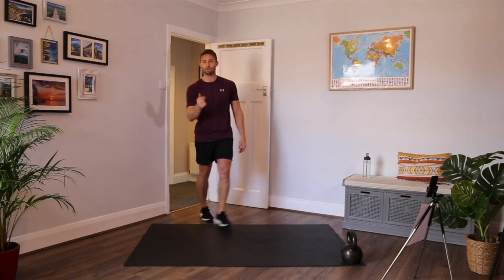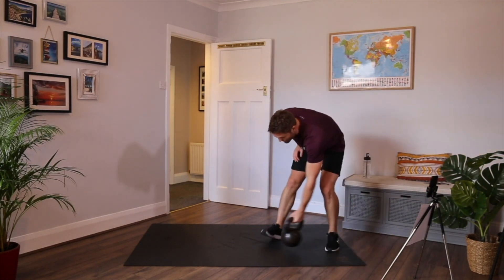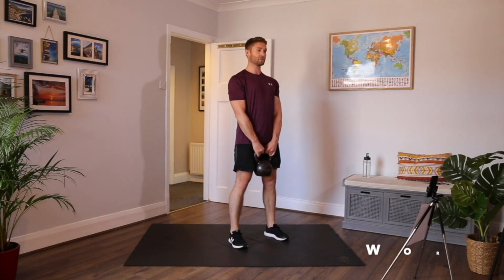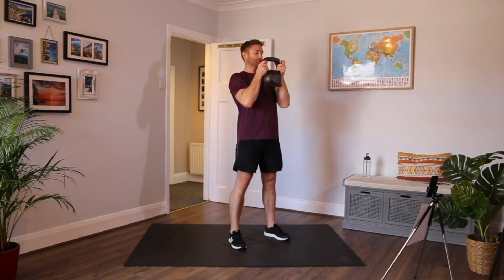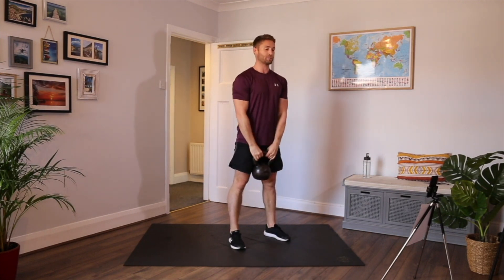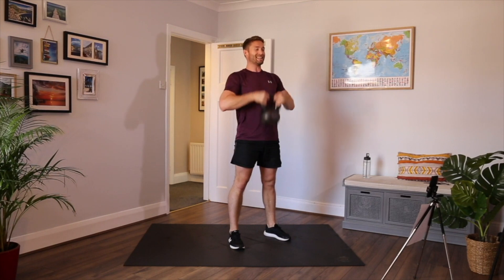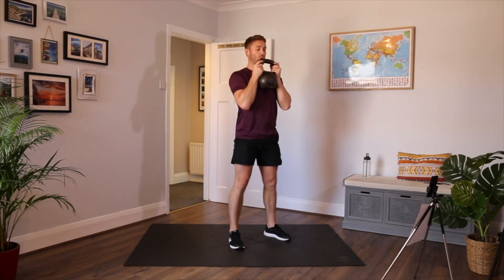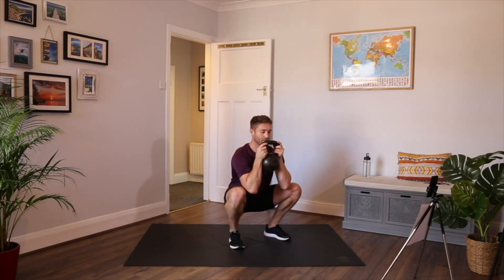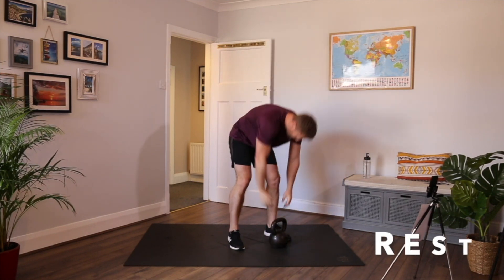On to round two — same eight exercises, a couple of changes. Same timings. Hand clean to a squat first. Sort your feet out: shoulder width, chest up, elbows high, fast hands, then down and back up. Find a nice sweet spot with the feet that's comfortable for you — every squat position is a little bit different. Keep dragging the knees out, keep the feet flat, tense the core, keep your chest up, and drive those feet through the floor.